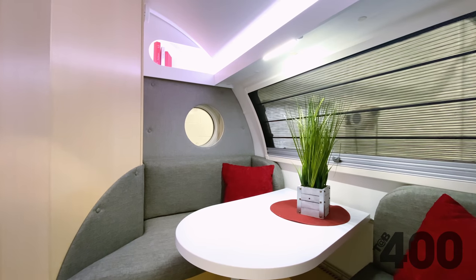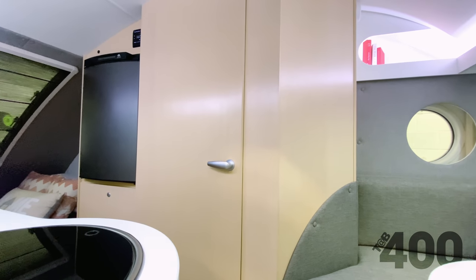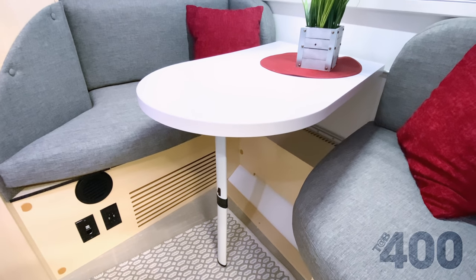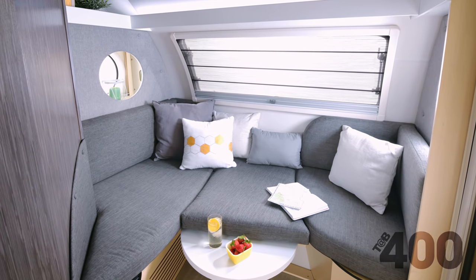Now let's take a look at the interior of the unit. We have updated the wall panels in the dinette and bed area using a lighter fabric. With respect to the cushions themselves, you have two fabric options. The dinette table underwent a change to a foam core material, which is not only lightweight but very durable, making it much easier to convert the dinette to the second sleeping area.